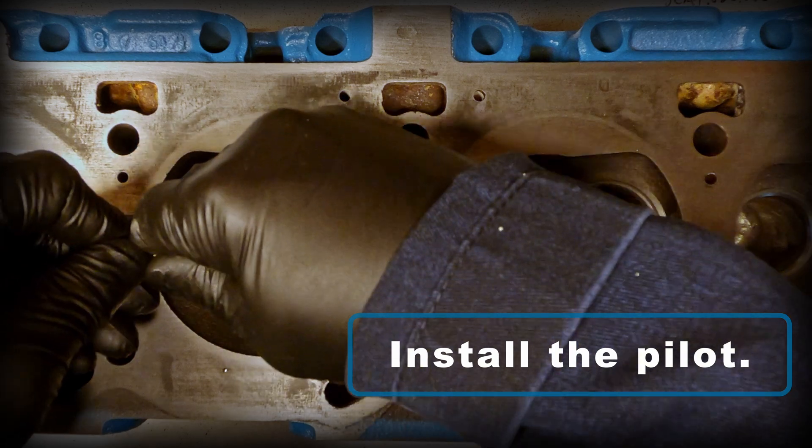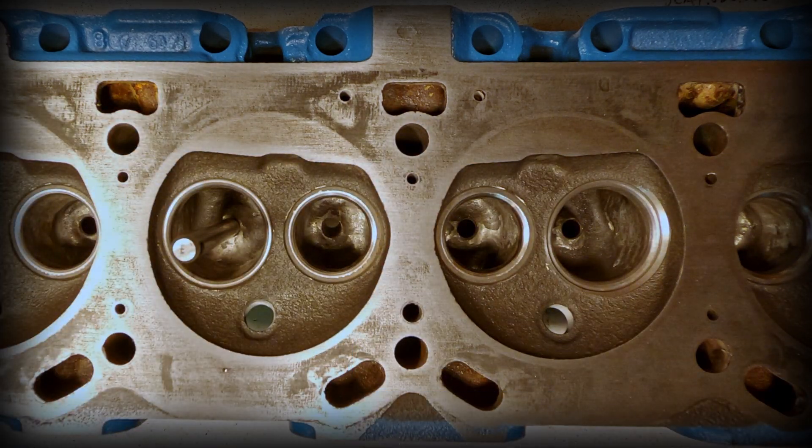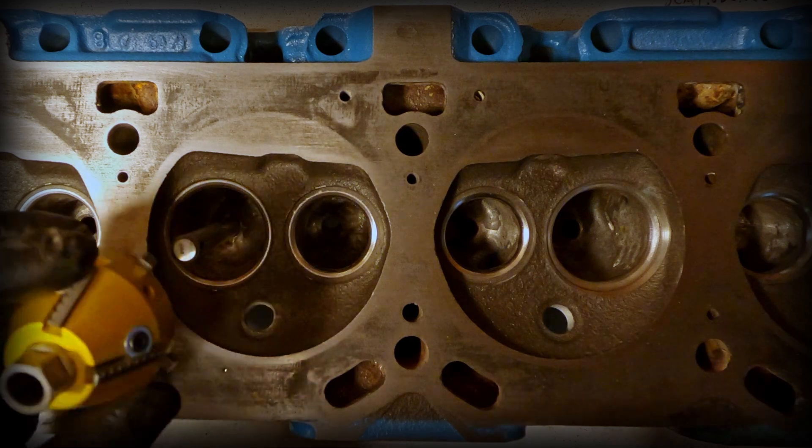I'll cover blade adjustments later in the video, but these are adjusted right now to the openings for the intake valves.